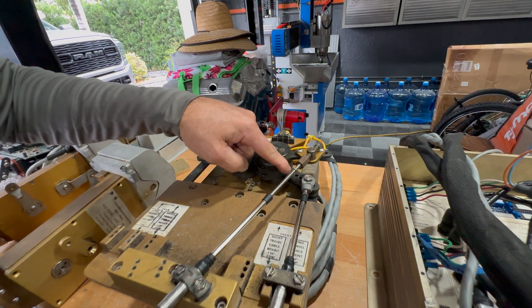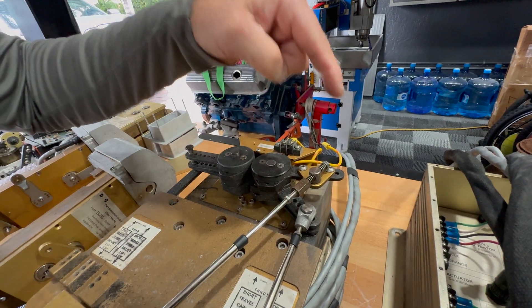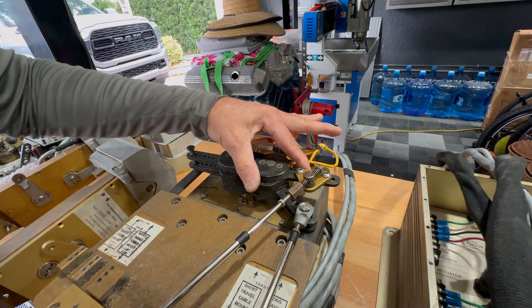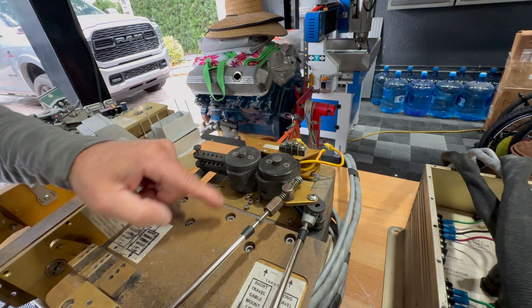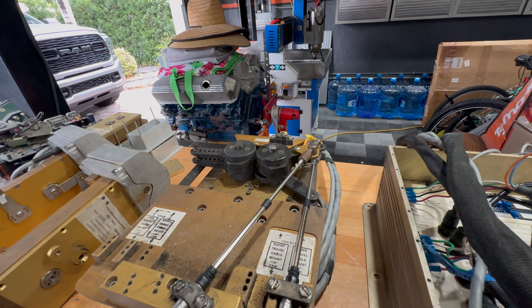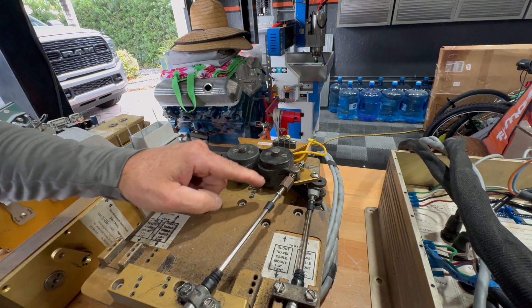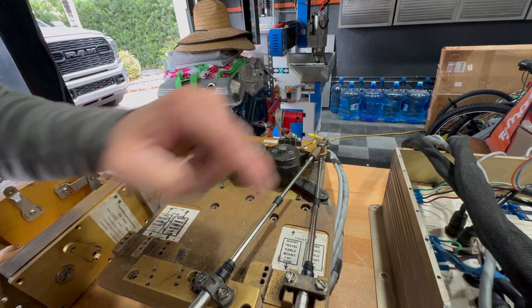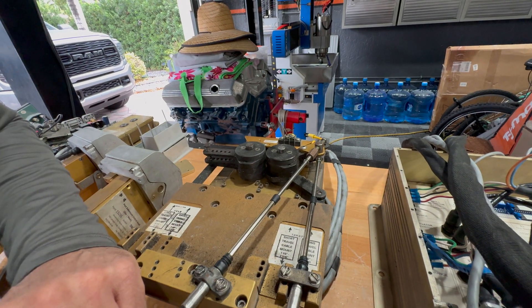A lot of times you don't feel it until the moment you need to use the mechanical backup. When the pins are out and the system does not turn on, now you're in mechanical backup — and this is the time you pray that everything is working perfectly. So maintain your cables. If they're more than three years old, replace them.